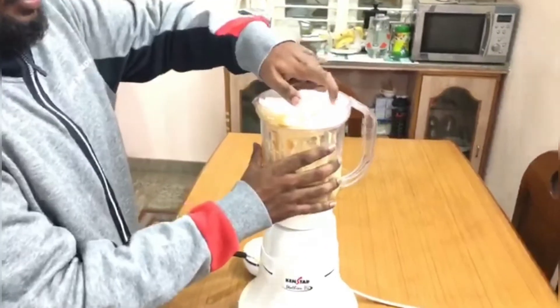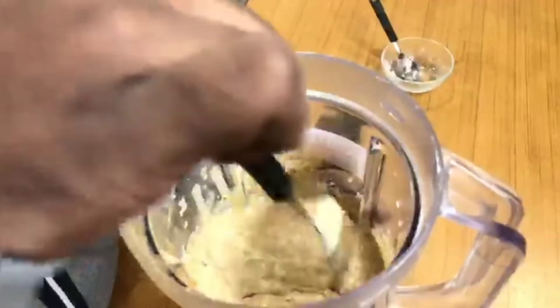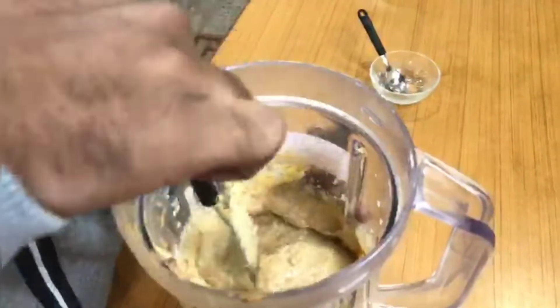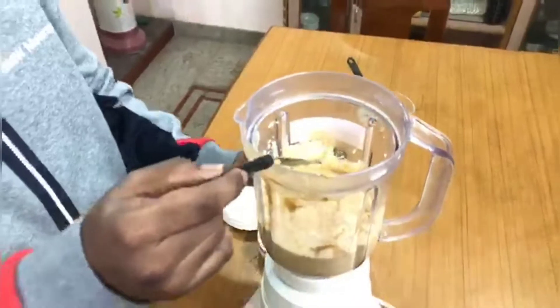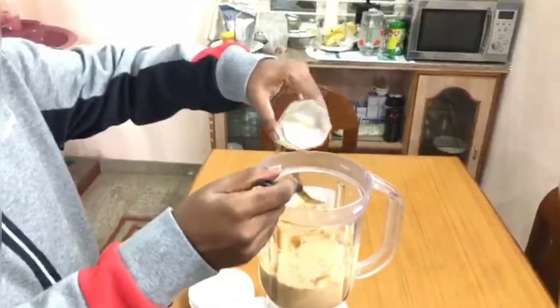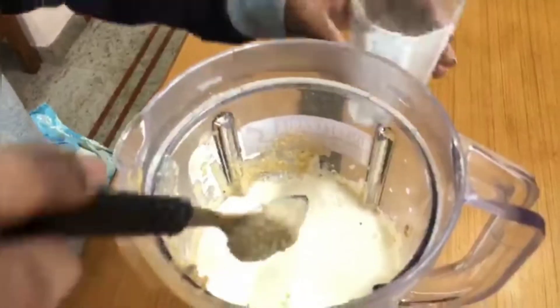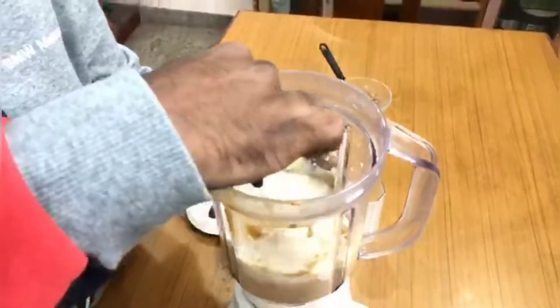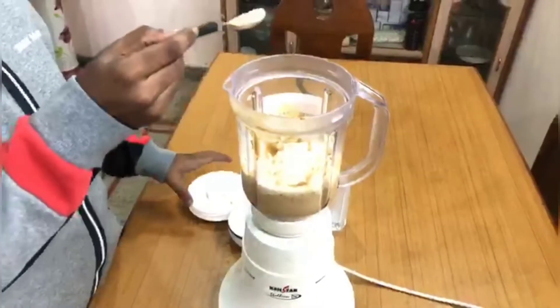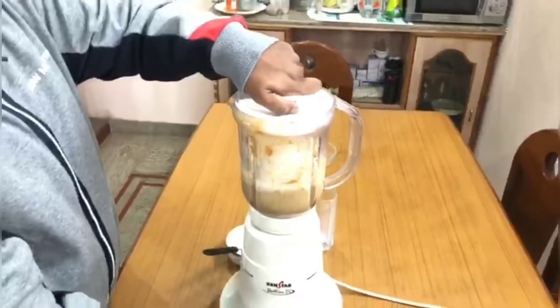Now let's check if it is properly mixed. If it is too thick, you can add a little half glass of milk to it. Give it a stir and mix it up again.